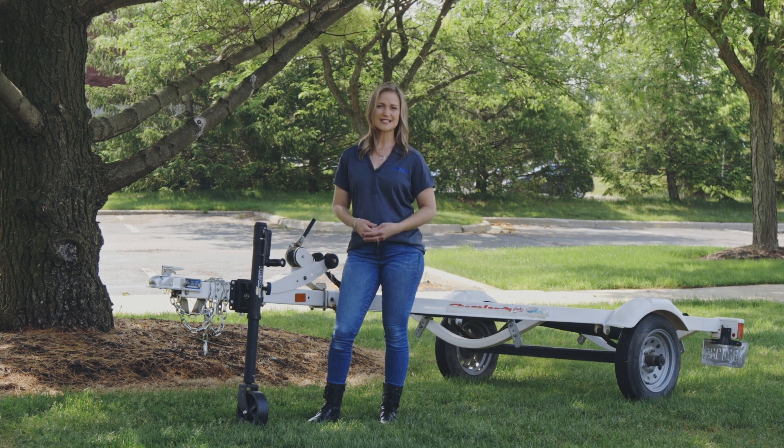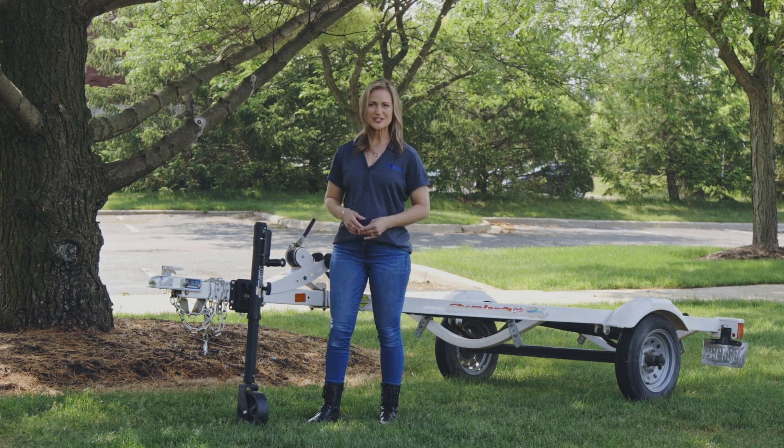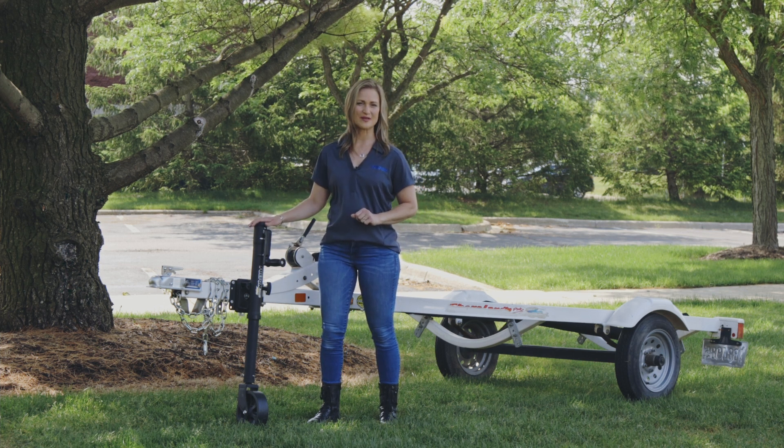That's it for the Fulton XLT Marine Jack, part numbers 141160 and 141133. For more information on these and other great products from Fulton, visit FultonPerformance.com.